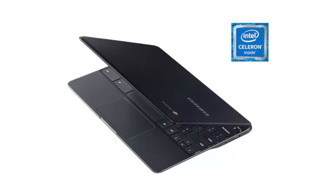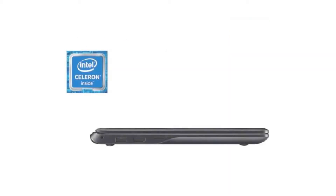It has a full-sized HDMI port, a 720p HD webcam, 2 USB ports — 1 USB 2.0 and 1 USB 3.0. It also has a microSD slot and a combo headphone jack.